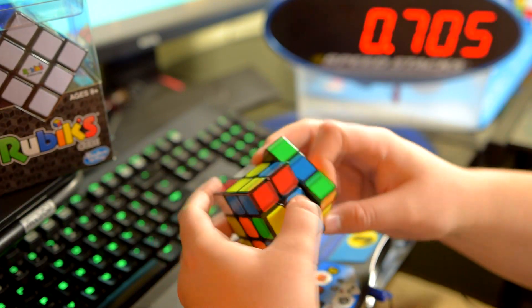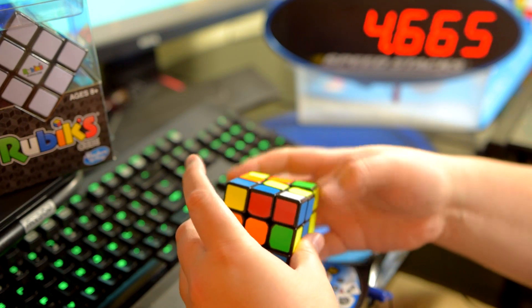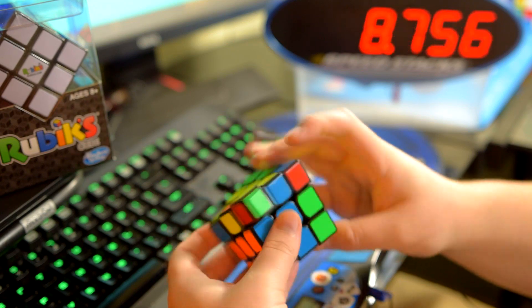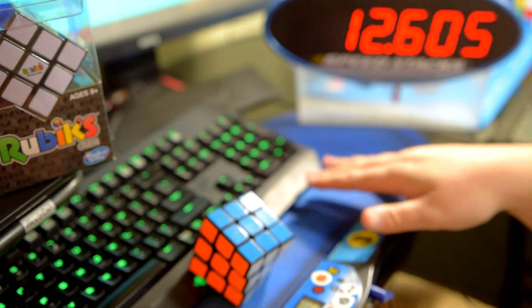But all of these changes have resulted in a cube that retains the slightly blocky feel of the Aolong v2, is extremely stable, and has amazing corner cutting. So overall, it's a fantastic puzzle that would suit anyone looking for an upgrade to their 3x3.